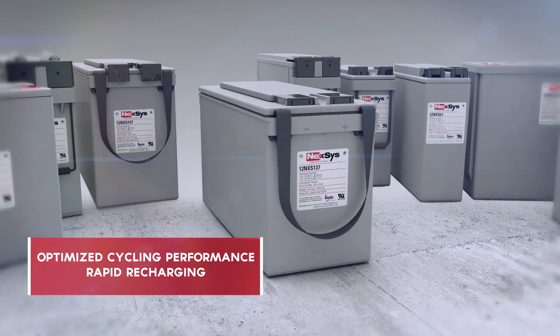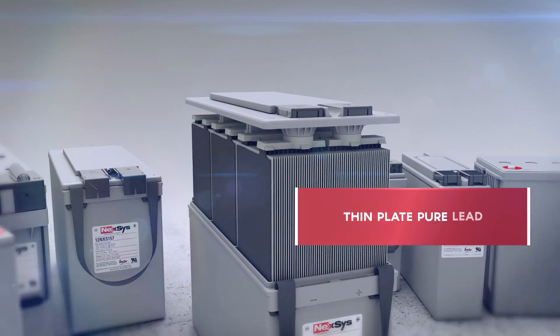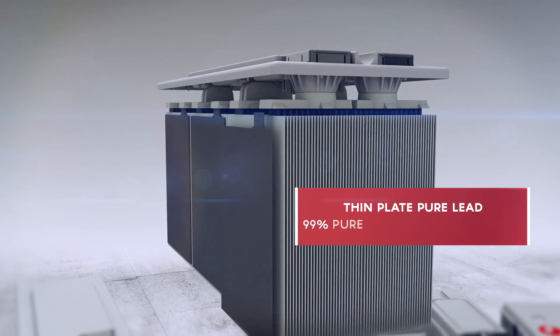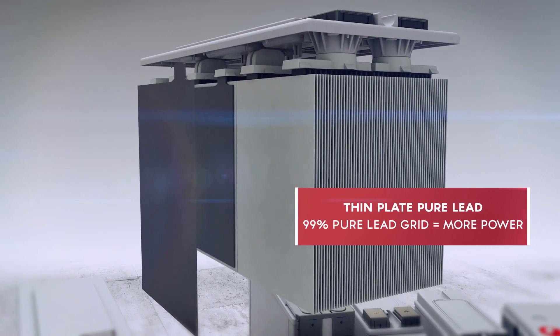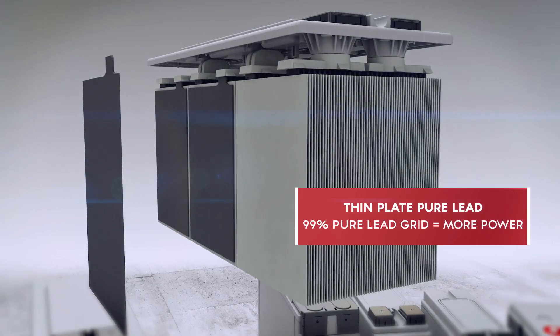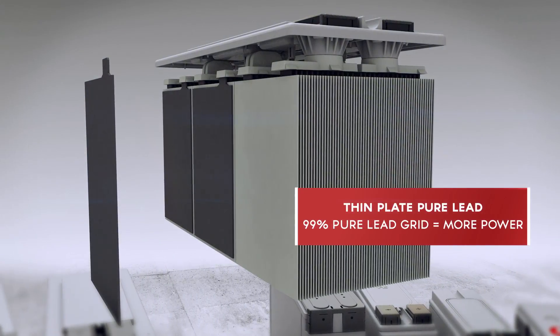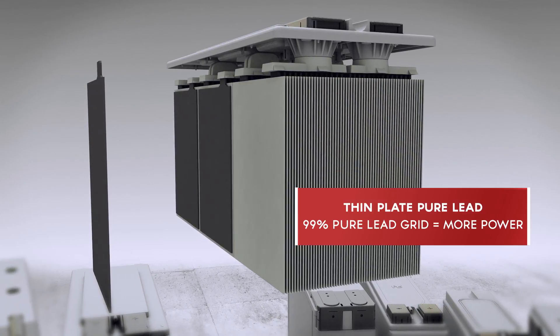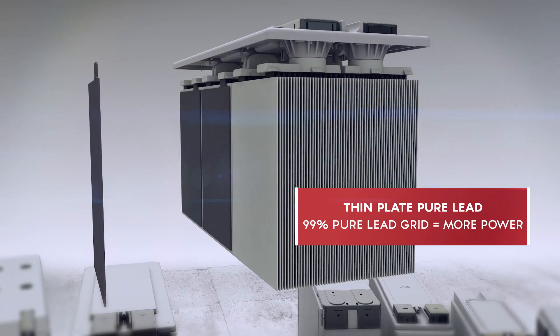To provide more power, Nexus batteries utilize thin-plate pure-lead technology. Each plate is constructed of a 99% pure-lead grid using a cold roll-and-punch process, providing maximum resistance to positive grid corrosion. The plates are extremely thin, so more of them can fit into the battery. More lead plates means more power.